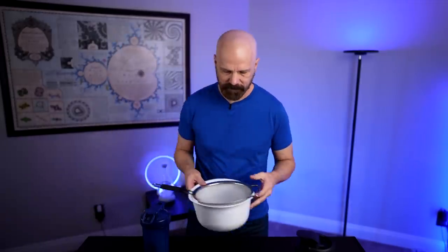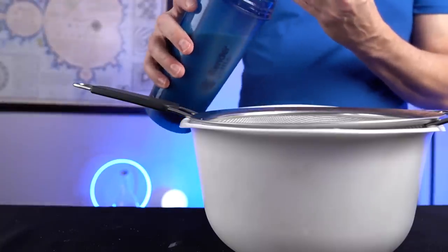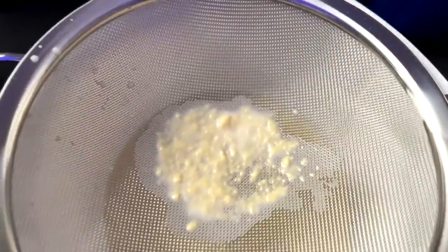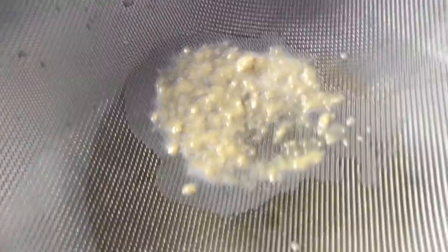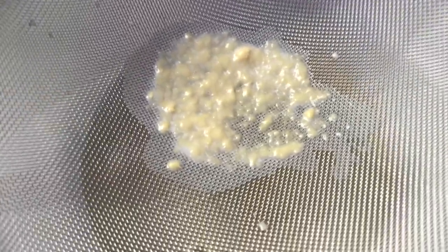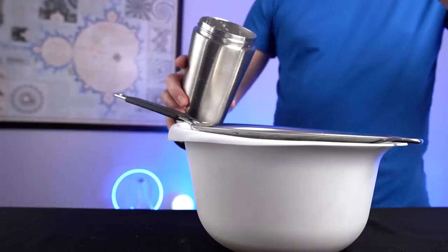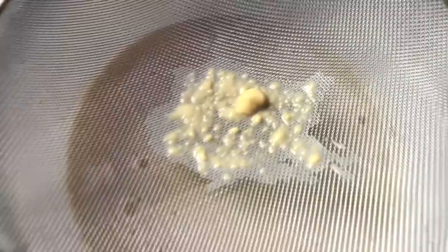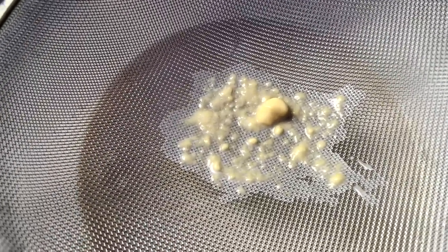That was only 20 shakes. I'm going to put this strainer here and see how much of the protein powder did not get dissolved. Blender Bottle first — that's how much did not get broken up with 20 shakes. Let's try the Ice Shaker next. There's a big chunk. It's pretty close. The Ice Shaker had one larger chunk than the Blender Bottle, but I think it's pretty even overall. The Blender Bottle got a slight bit better, but not a huge difference.